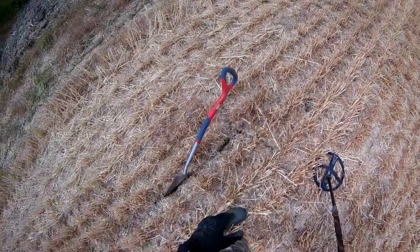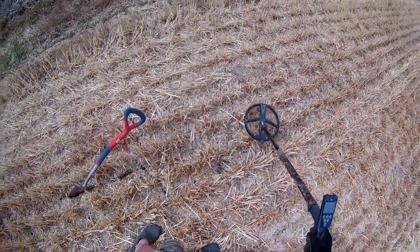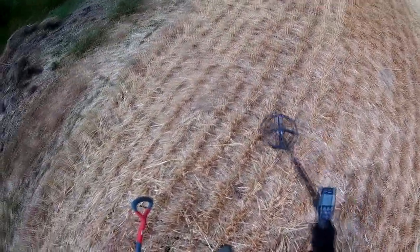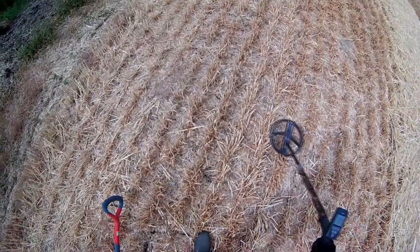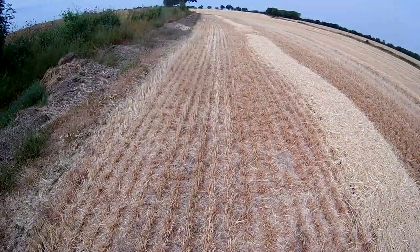You can only get as low as the stubble is, and I think this stubble is about six inches. Some is a bit lower, but you lose a bit of depth and you just can't help it — that's the way they cut the crops. So just get it as low as you can and just crack on.